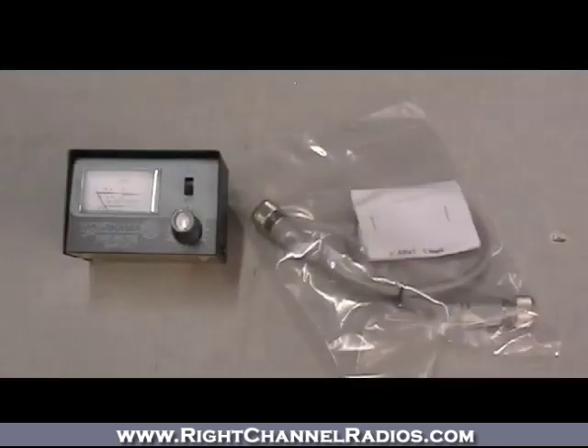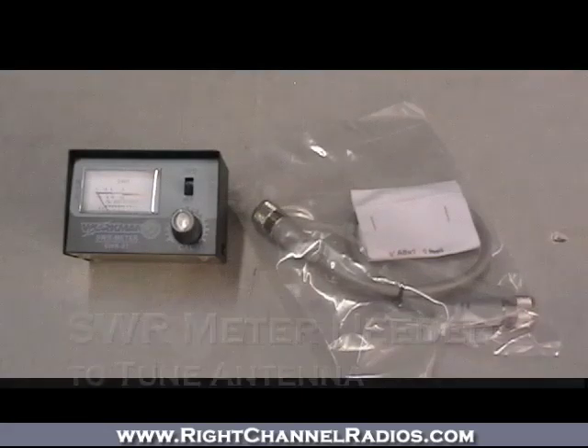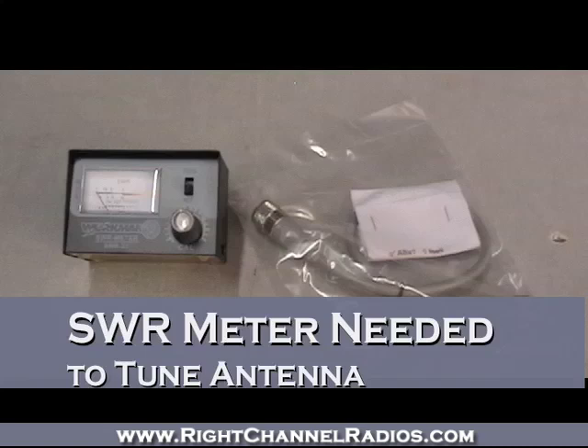The number one thing you can do to ensure peak performance with your radio and antenna is to tune your CB antenna and adjust the SWR correctly.